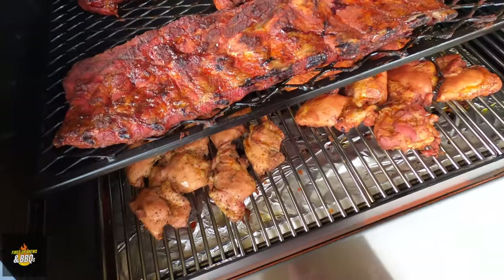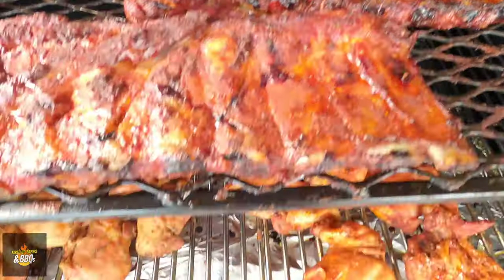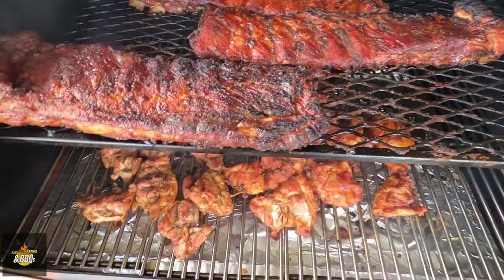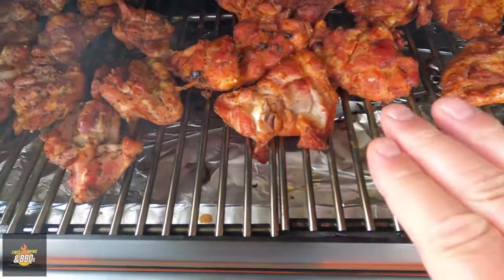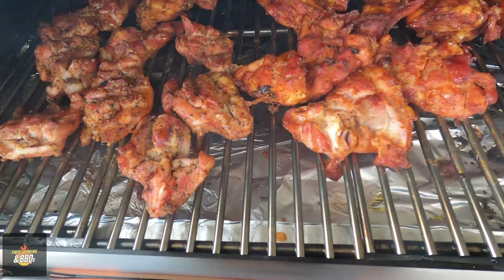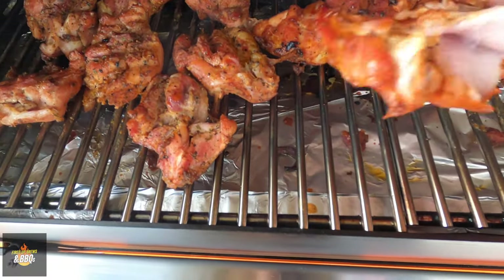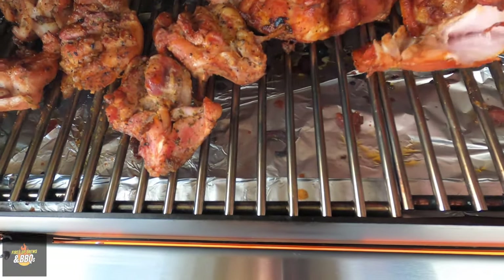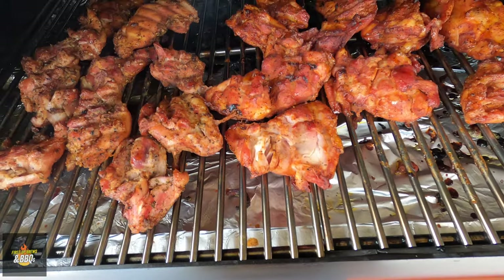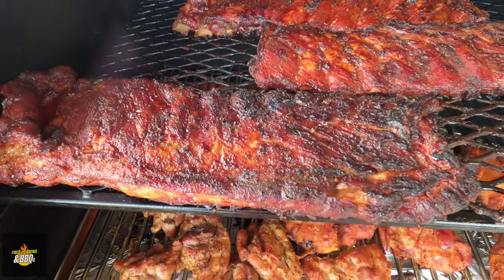Time to flip these thighs. Looking good! We're at 300 degrees inside. I'm going to pull everything off. These thighs turned out amazing — way better than I ever imagined without bone-in. I've never actually done thighs like this without bone-in before. You can see how tender they are — it smoked all the way through. Those are ready to go. I'm not going to put any sauce on the thighs. What I'm going to do is pull everything off, get this grill really hot, and caramelize the ribs. Stay tuned.